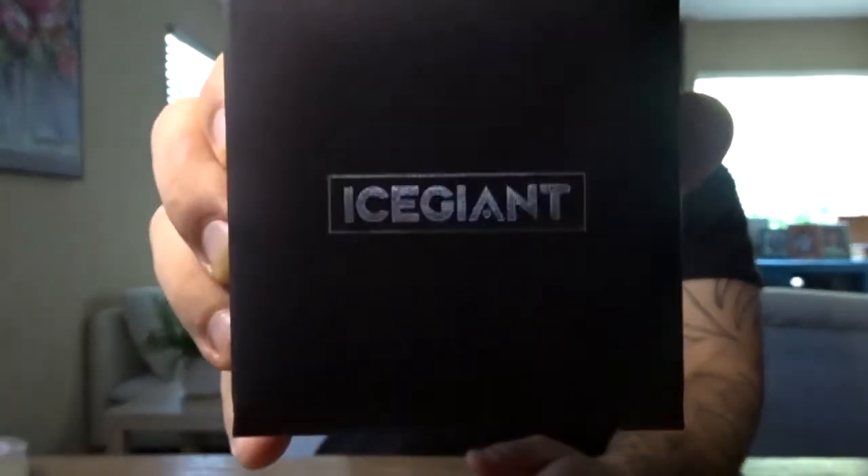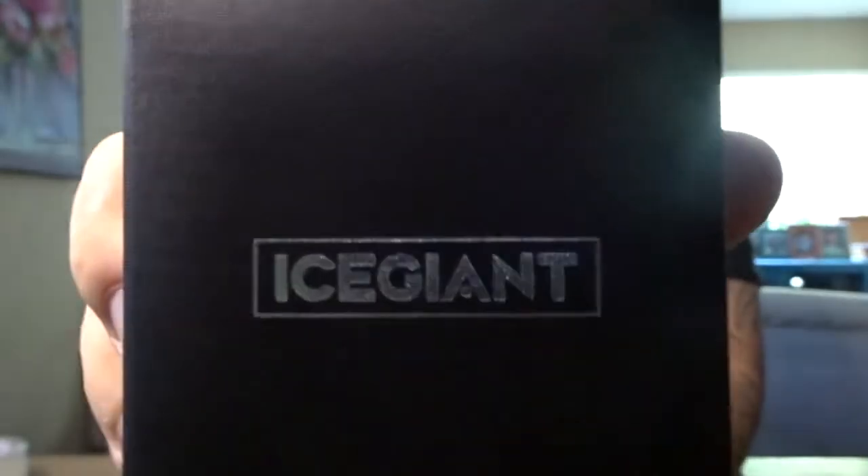It comes in this little jewelry box, which I do like — it's very sleek. I really like the craftsmanship they put into it. Whether it's just a small box, it shows that they're protecting the product when it gets shipped, and that's pretty cool.